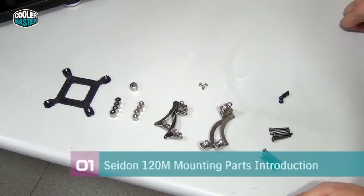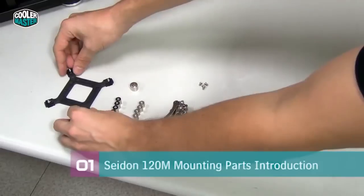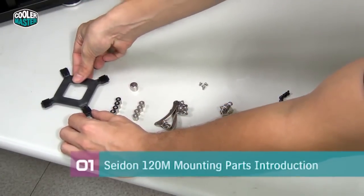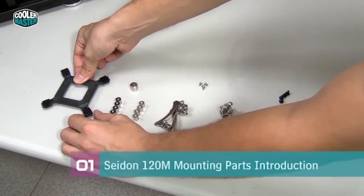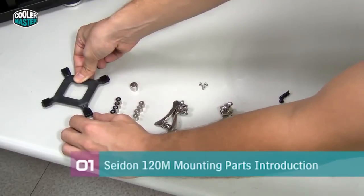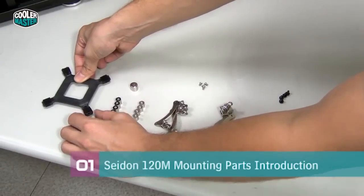The best approach is to get all the parts you need in front of you on the desk, so you don't get confused about which parts to use. Here we have the back plate that goes on the back of the motherboard and holds the water block in place. It can be adjusted to fit different platforms: the center setting is for 775, the medium setting is for 1155 and 1156, and the outer setting is for 1366. We're going to install it on 1155, so we move all of them to the medium setting.